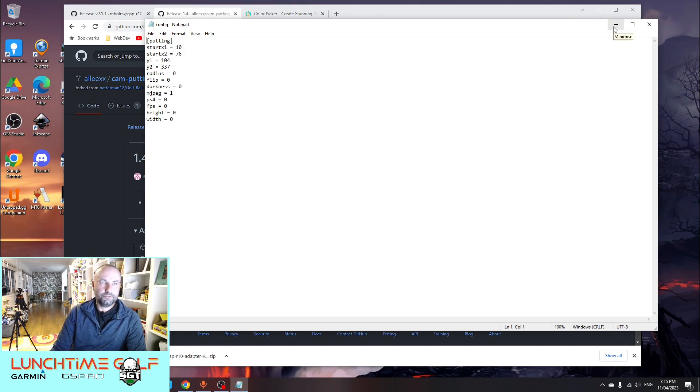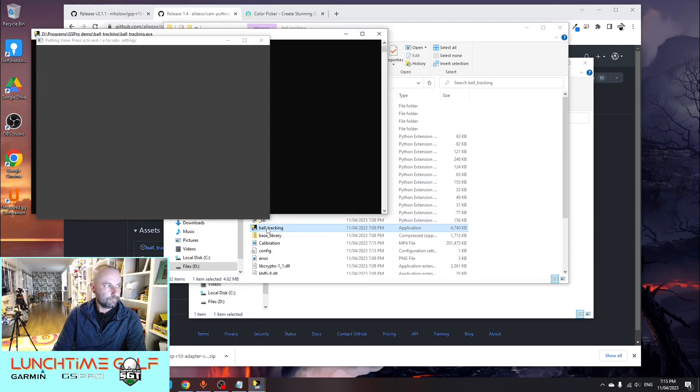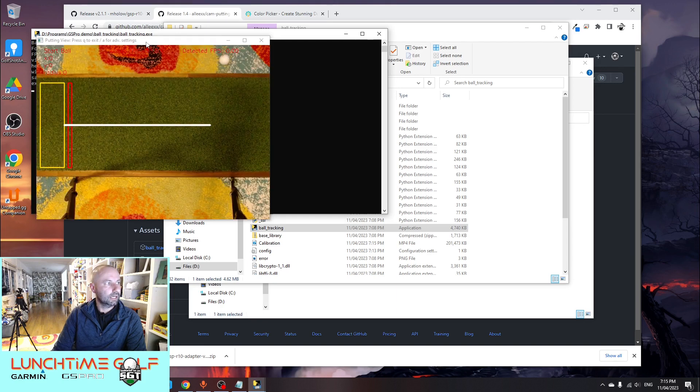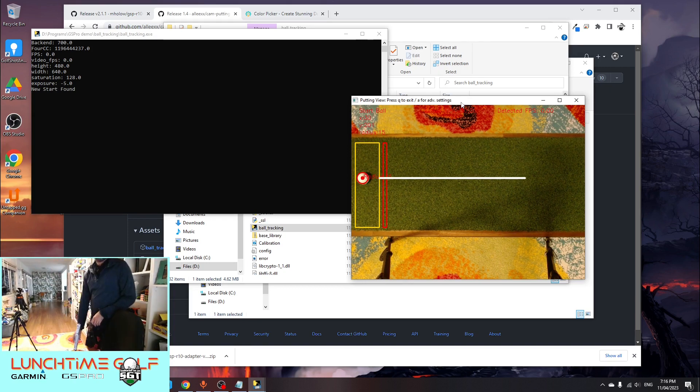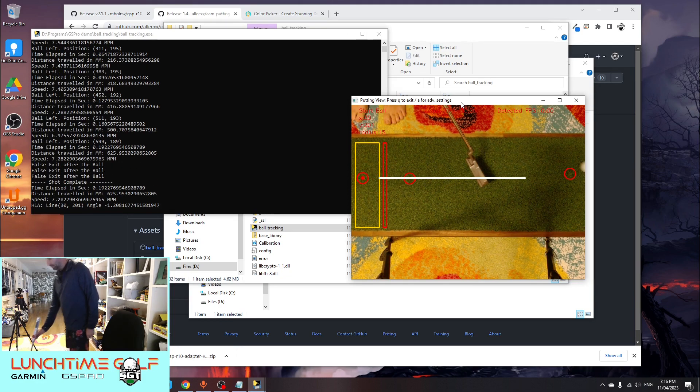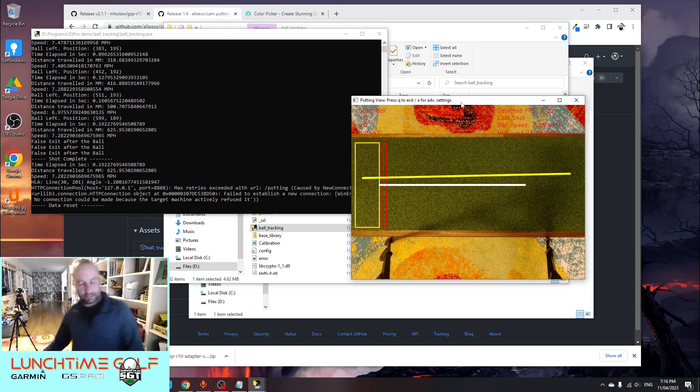Now if we close it to see if it has remembered everything, and look at the config file — there's no additional information stored, which means I didn't have to modify any of the HSV values to make it capture the ball. So when we open up our ball tracking program again it should remember the settings. Let's pop the white ball back into the detection zone — and it has picked it up straight away, allowing us to do a bigger putt. That one went through at about seven miles per hour.